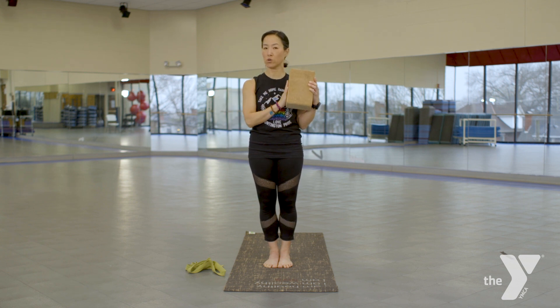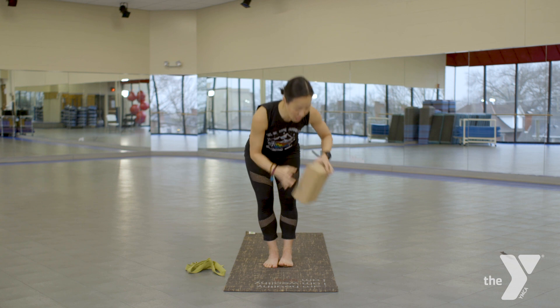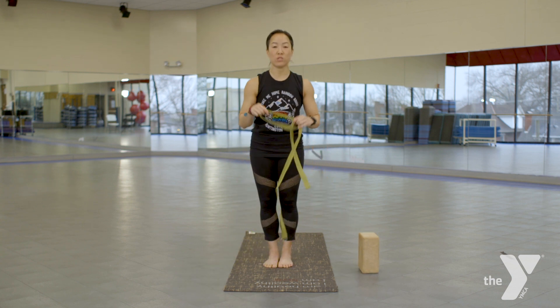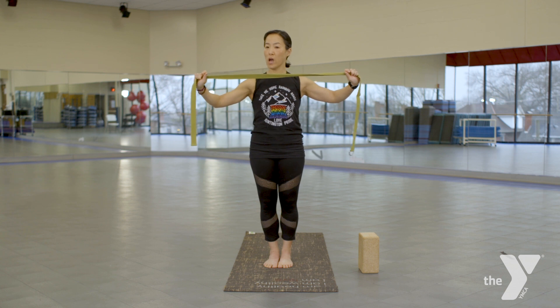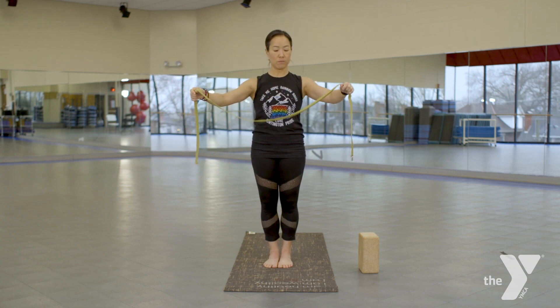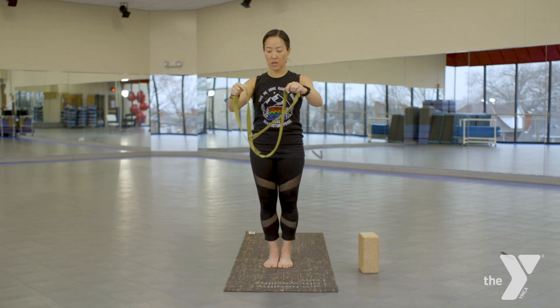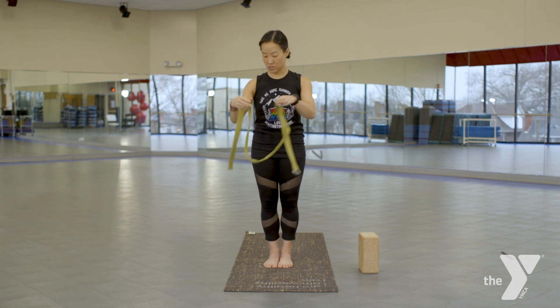Don't think of a yoga block as cheating — think of it as helping you with your practice, as elevating the floor. You will also need a yoga strap. If you don't have one, you can use a tie, a rope, a bungee cord, anything like that. If it's stretchy, you don't want it to be too stretchy because you do want to have something that has resistance.